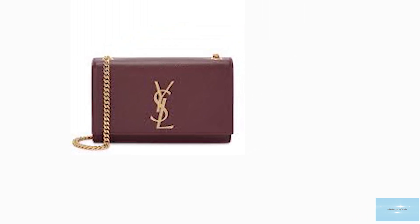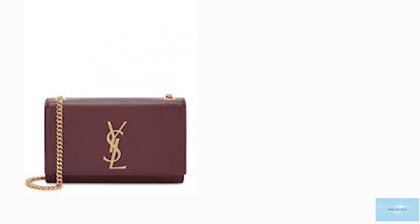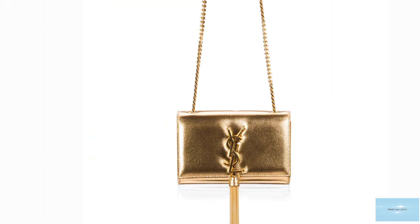Prices of the Saint Laurent Kate bag start at upwards of £1,440 for the small size and upwards of £1,625 for the medium size.